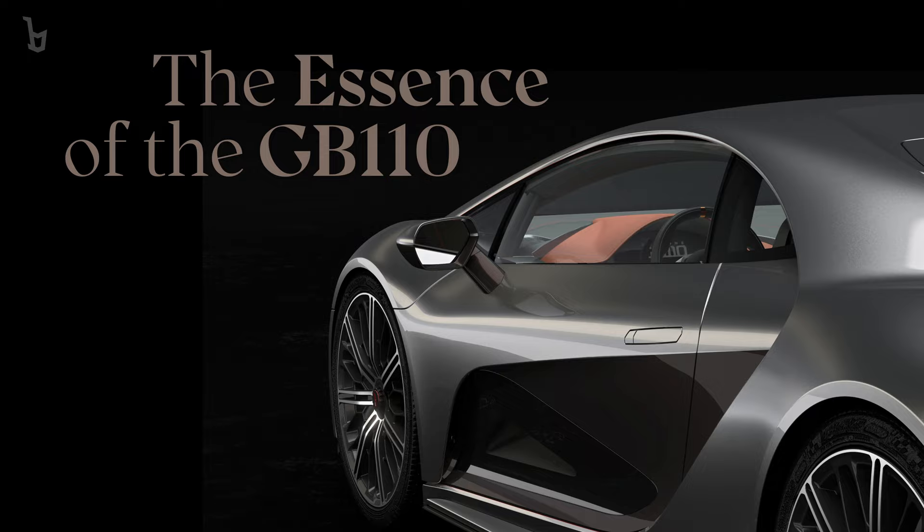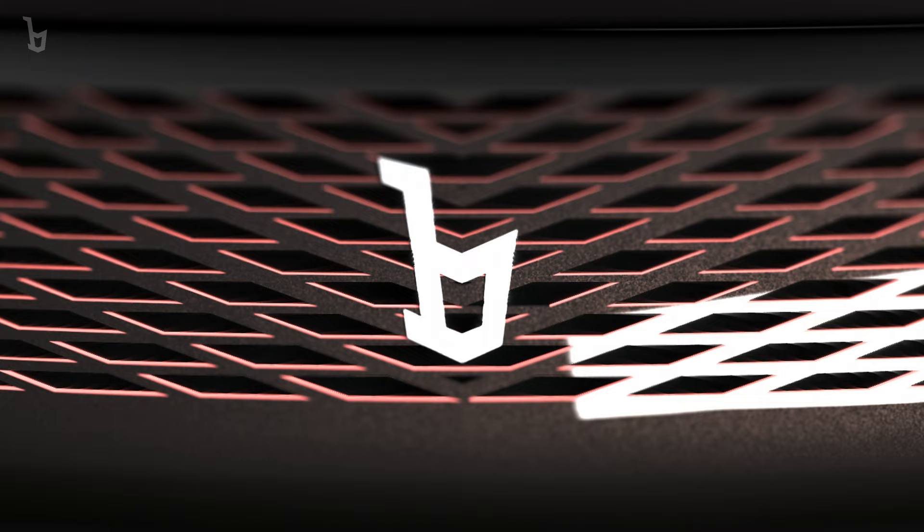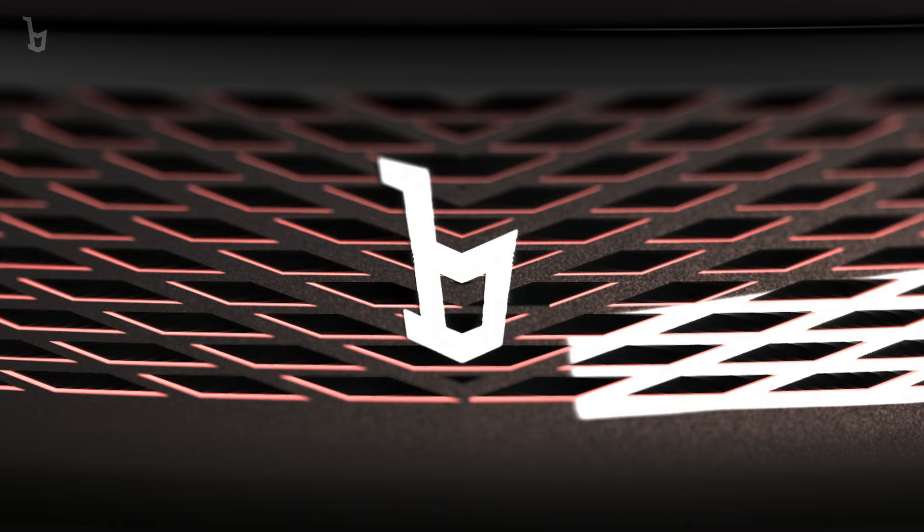It's about the emotion and the heritage. That's the essence of the GB110. This hypercar is the first of a long series, and this is only the beginning.